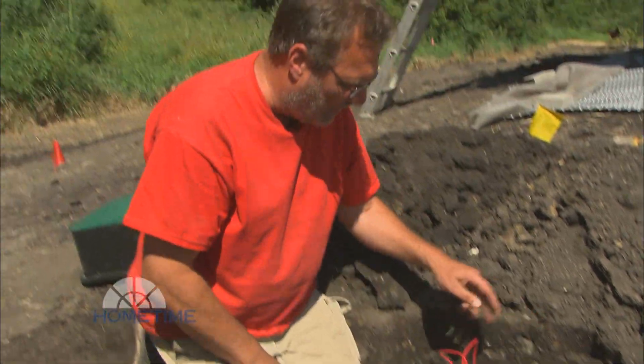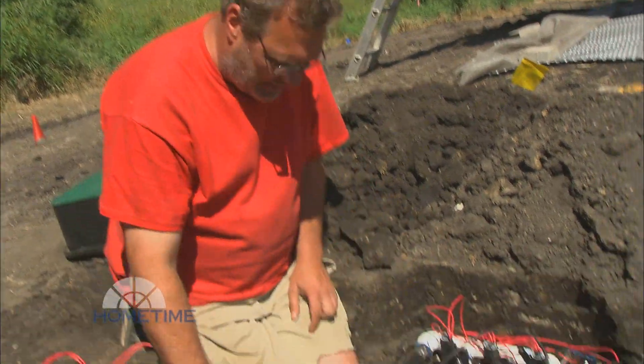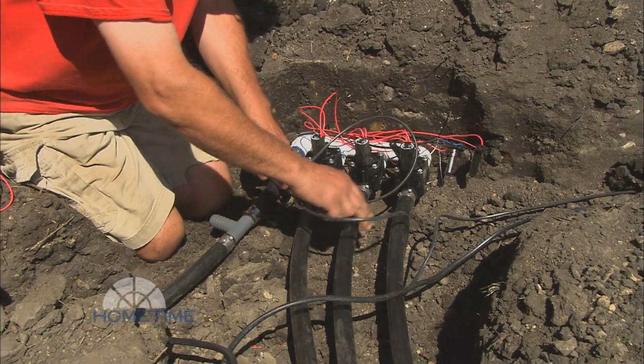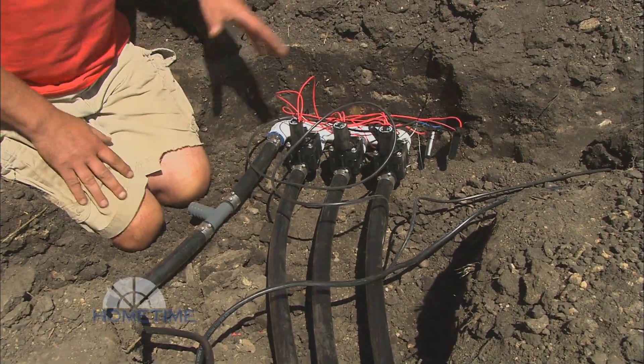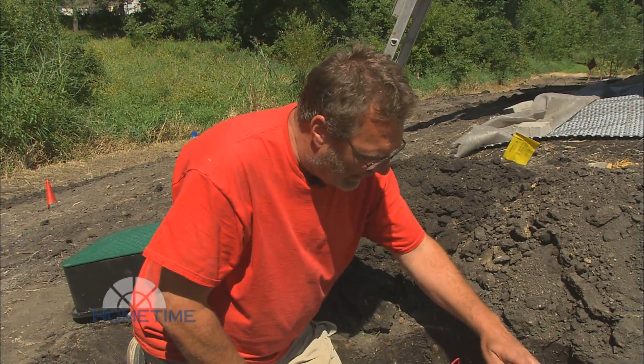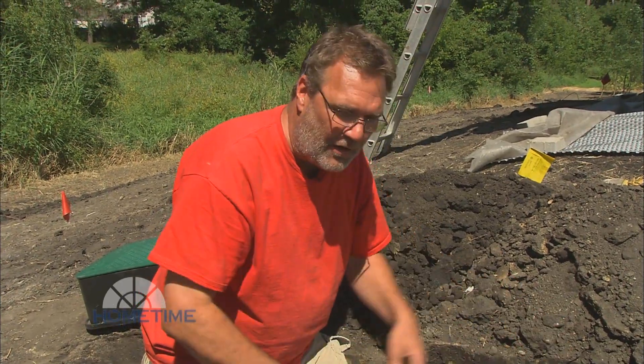Here's what Mark was talking about — this is the actual valve assembly. Here you have your main water supply, and these are the three different zones that go out into the yard. When the controller calls for a zone to come on, it'll open up any one of these valves and send the water out to the sprinklers.